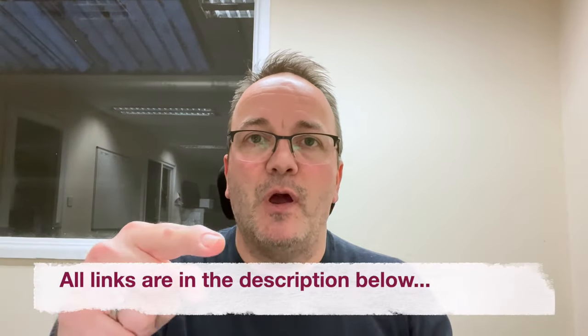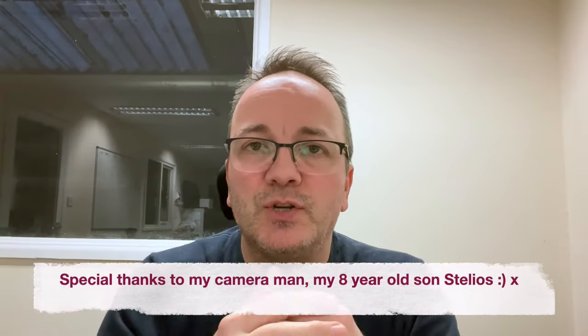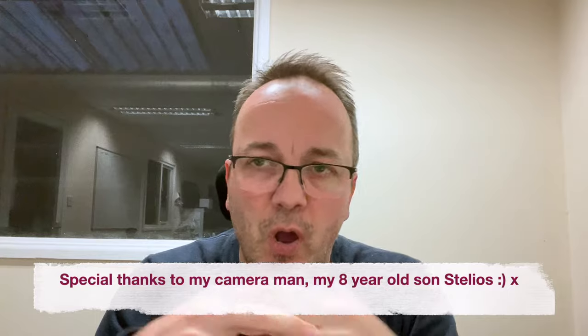Please hit the bell and subscribe to the channel — Ball Interiors Home and Garden. We'll bring you more videos. We can get as technical as you like or keep it as simple as you like. Give us some comments, let us know your thoughts, and we hope to see you soon. Stay safe.